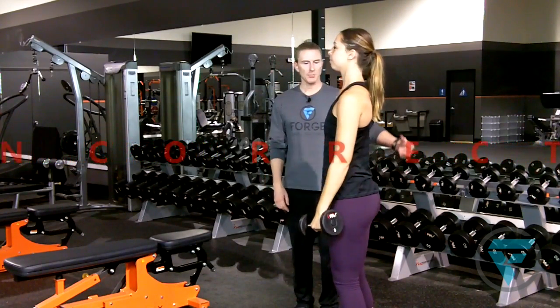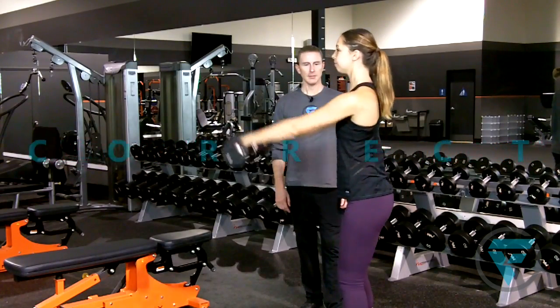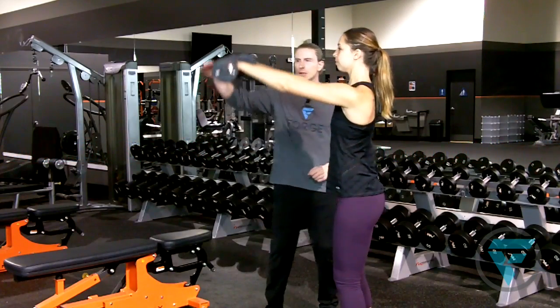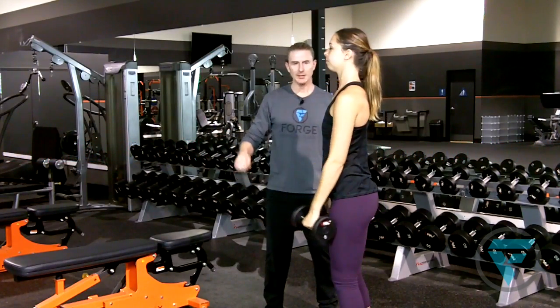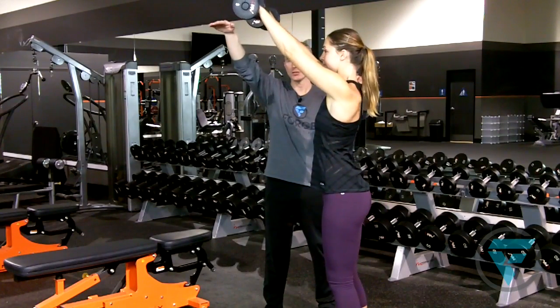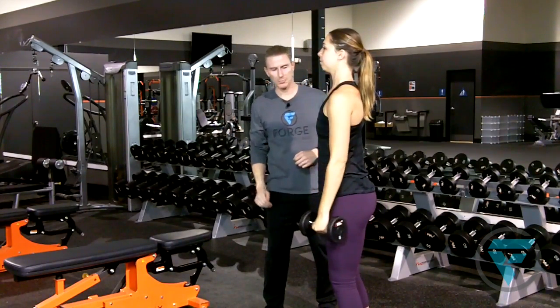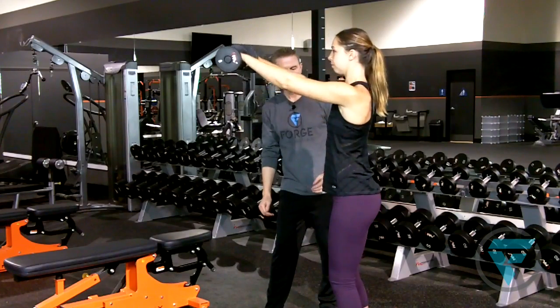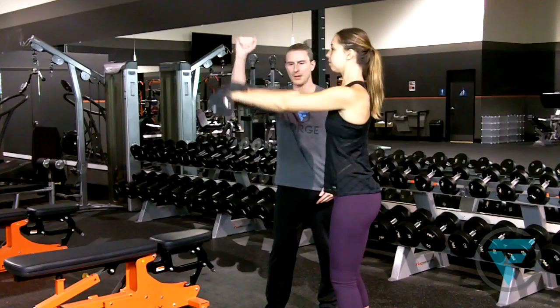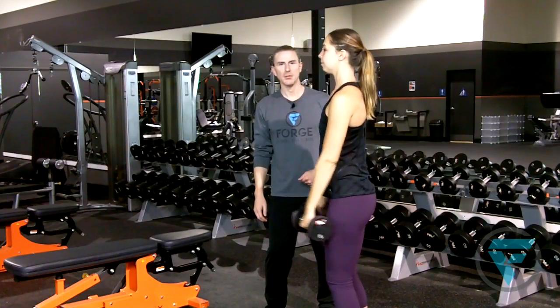So now she's going to reset her form and show you appropriately. Nice and strong, good core engagement, almost no trunk movement at all. Her range of motion is just right — you see how she's not coming up too high, otherwise you exceed the range of motion of the shoulder and can actually provoke a little bit of an injury. She's stopping right about here and coming back up, and there is your frontal dumbbell raise.